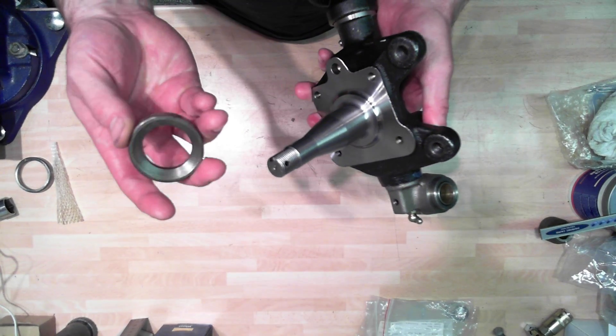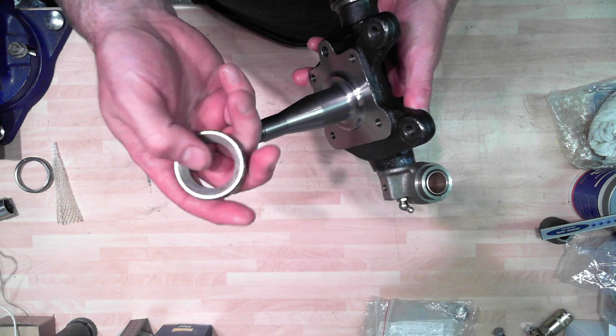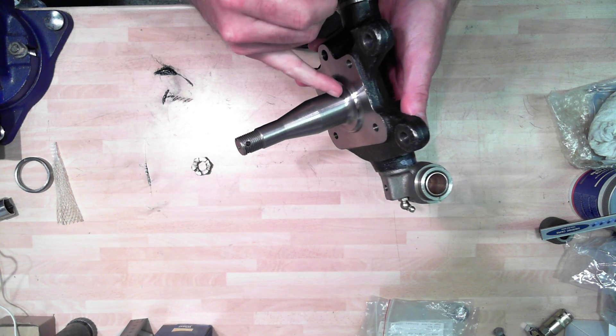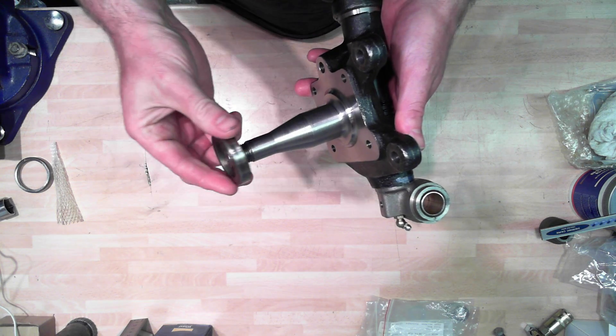First thing that goes on is this bevel-edged spacer, it's called a collar. It's got a bevel edge and that is designed to bridge this curved radius here at the bottom of the stub axle. So we pop that down there.